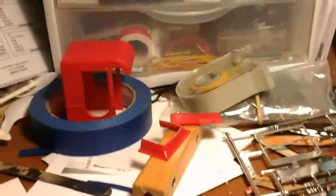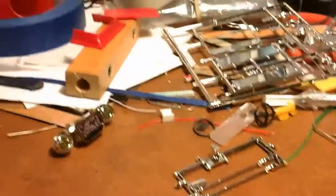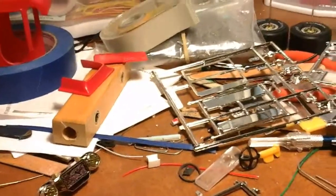I got everything painted — there's the cab cowl, interior floorboard, dashboard, and there's the floorboard. The rest of the parts are floating around here somewhere. There they are. I got the tank still sitting over by the painting area.